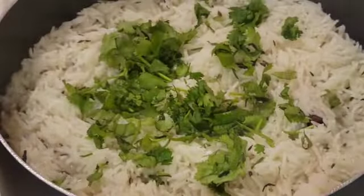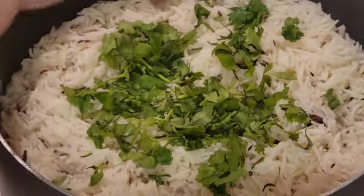Now the rice is almost done. Let's add some cilantro and mix it with the rice.